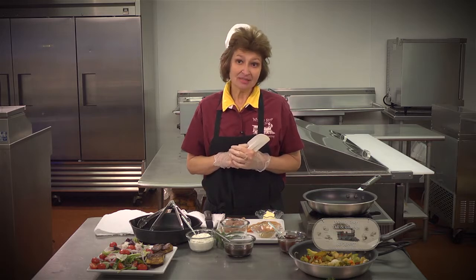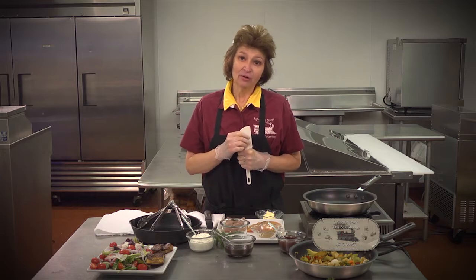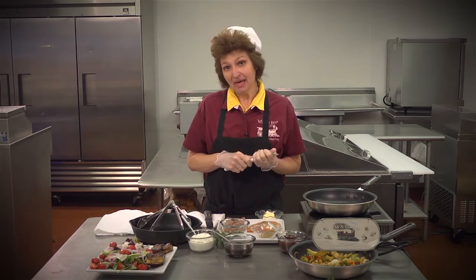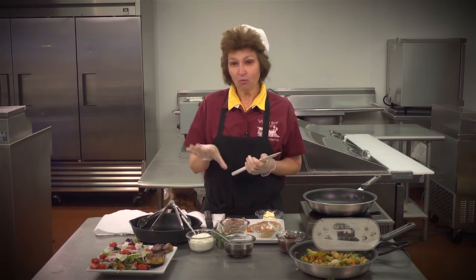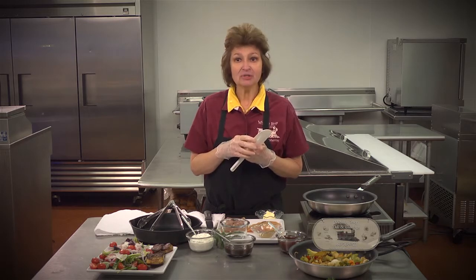Valentine's is on Friday this year. My food for thought on that is, if you work, you might want to not feel like going out to eat after you've gotten off work. So this is a wonderful meal that you can prepare at home, and it could be for two people or four people — just according to what you need.